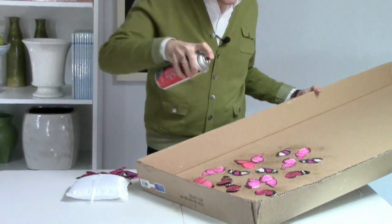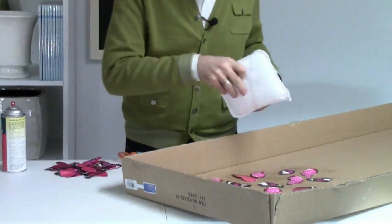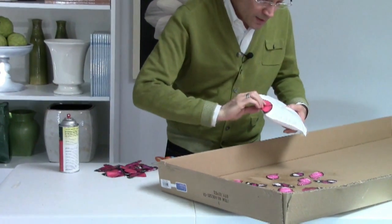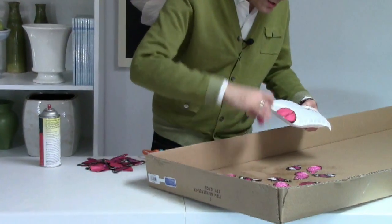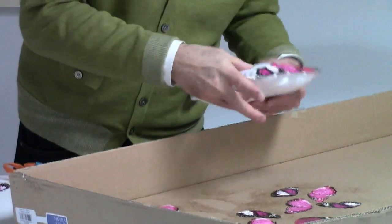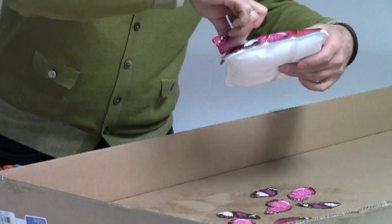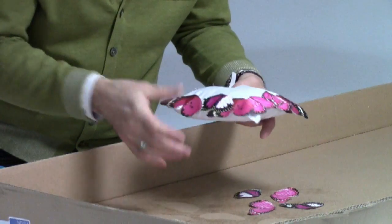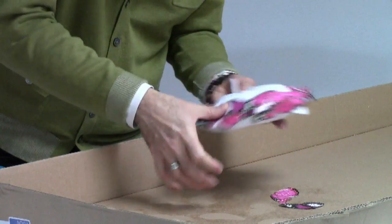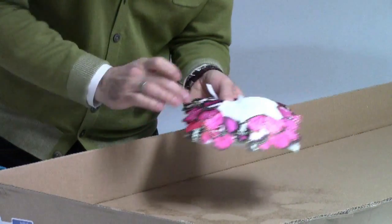Now with any adhesive spray like this, you need to wait just a few moments for the glue to set up. It needs to dry just a bit for it to stick. Then I'm just going to pick those up and start going around the edge of the pillow — they stick right on. After the edge is done, I'm going to start going again and overlapping the wings until I finish covering the entire pillow.